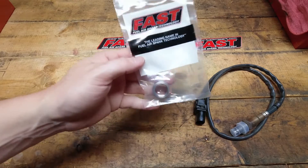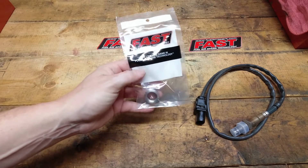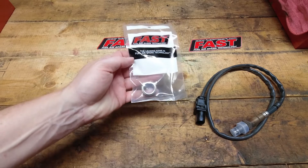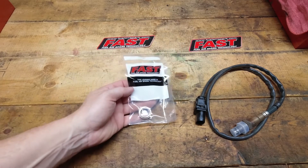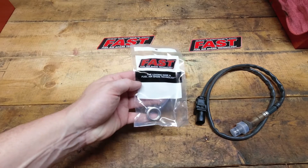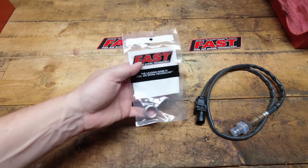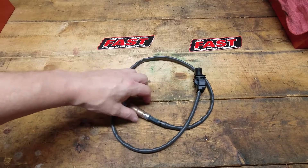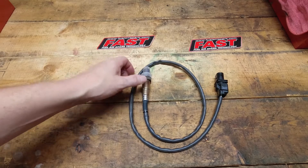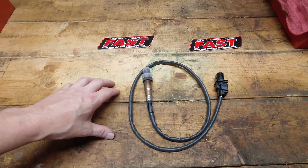It also comes with a weld-in bung to go into the exhaust, like I mentioned earlier. The only thing the kit doesn't have — which you may want to buy if you decide you're not going to run the O2 sensor or leave the wireless connection hooked up all the time — is a plug for the bung, which you can get off just about any website. I'll try to leave a link down below. If you're not going to run it in there all the time, you'll just plug up that bung, and when you're ready, pop the O2 sensor in, pull it out, and throw the O2 and wireless back in. That's essentially the basics of the kit.